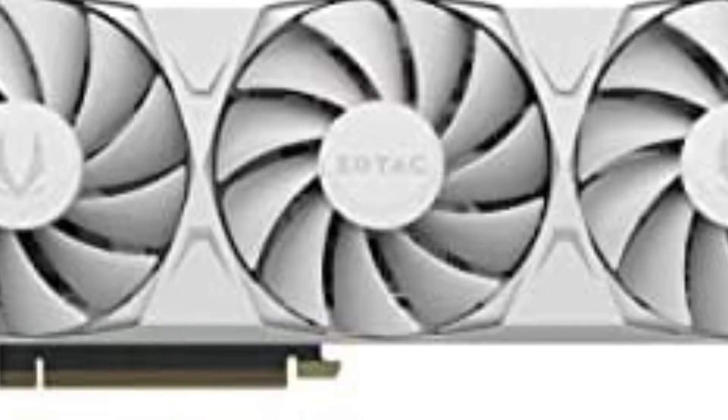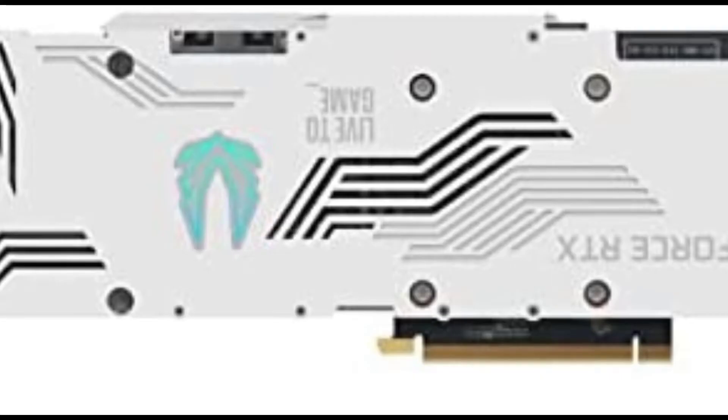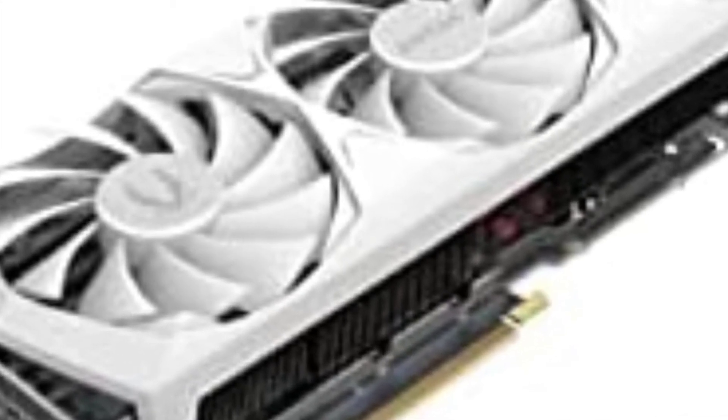Get amplified with the ZOTAC Gaming GeForce RTX 30 series based on the NVIDIA Ampere architecture, built with enhanced RT cores and Tensor cores, new streaming multiprocessors, and SuperFast GDDR6X memory. The ZOTAC Gaming GeForce RTX 3080 Trinity OC White Edition LHR gives rise to amplified gaming with ultra-graphics fidelity.